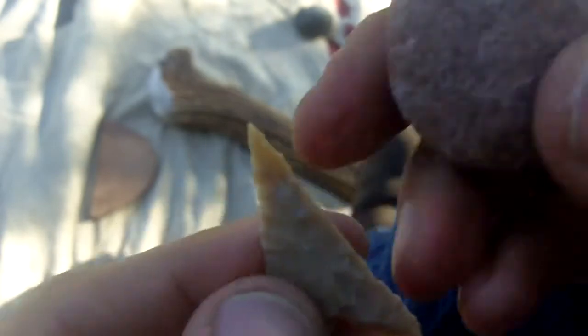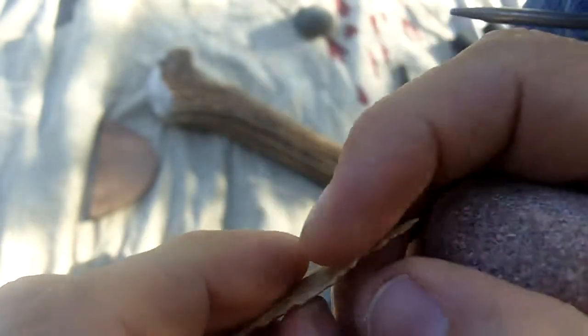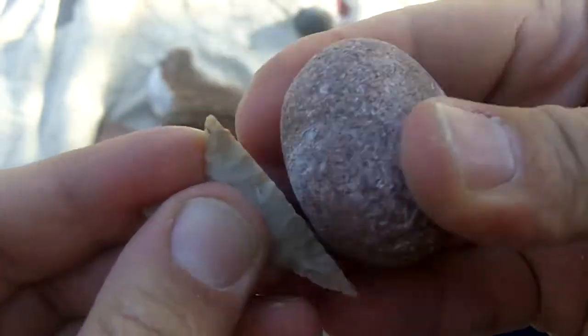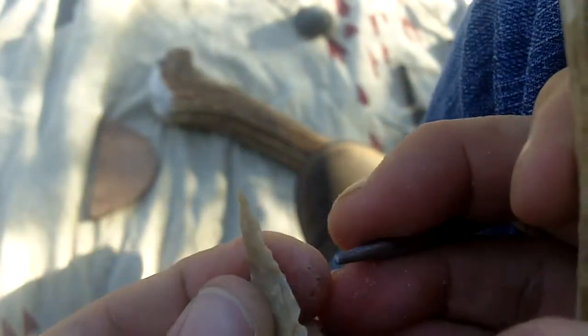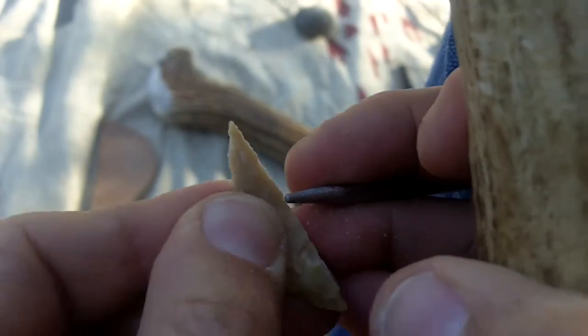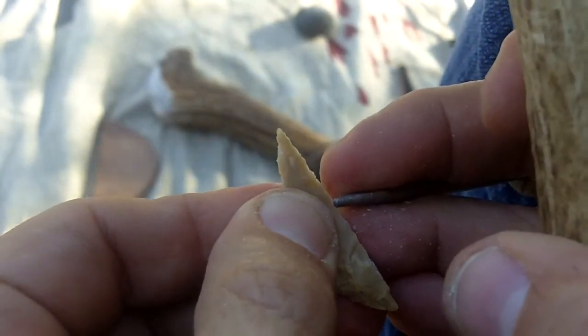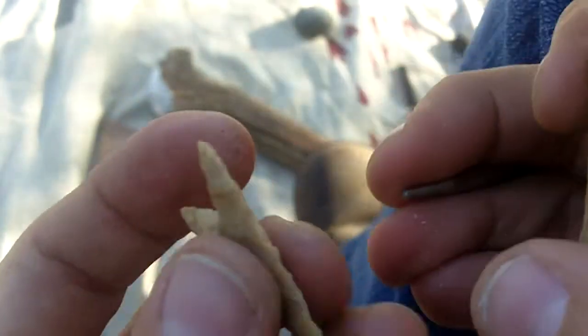You see a lot of those strip fractures on the originals. Modern knappers don't like those at all, obviously, but if you want to make a point to hunt with — something you're really needing — you just learn to ignore those and keep going. I'm going to try to remove it later, but I just wanted to bring that up.